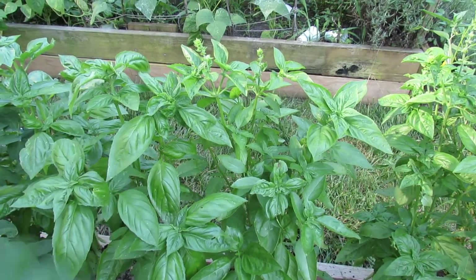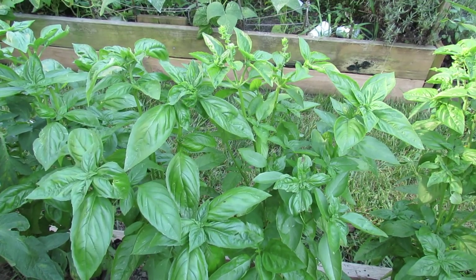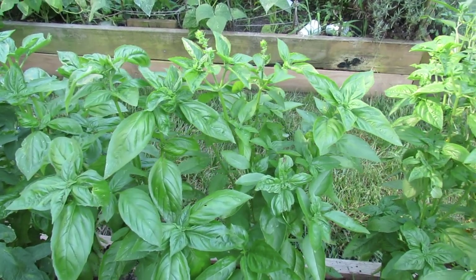Welcome to the Russet Garden. Today I want to show you how you can grow basil in your garden all summer long, and it takes a little bit of strategy.